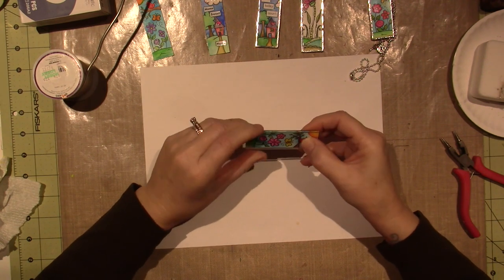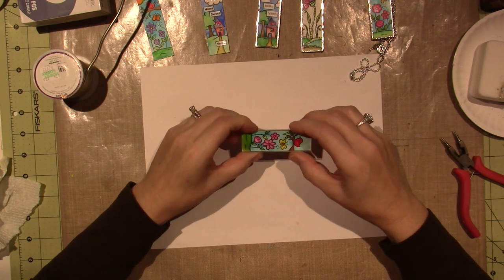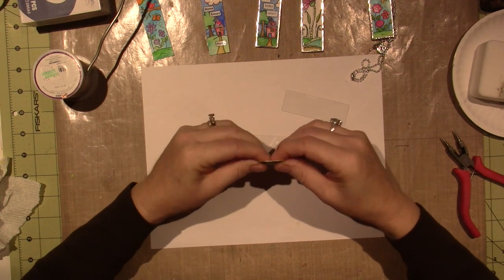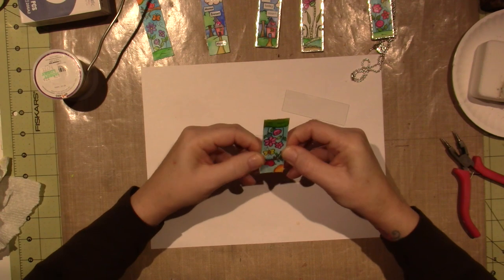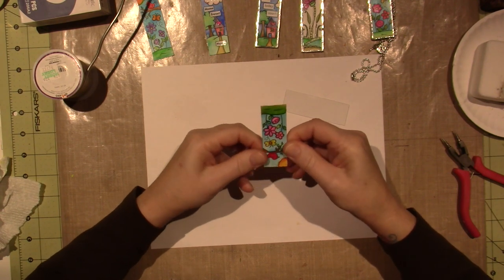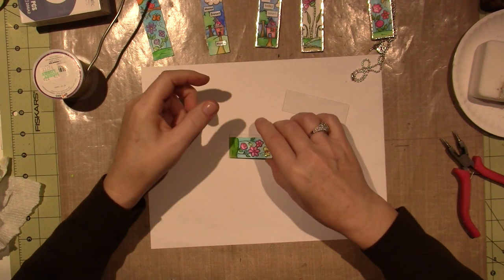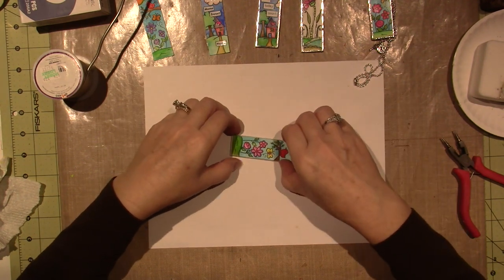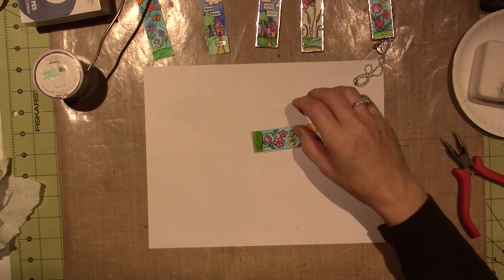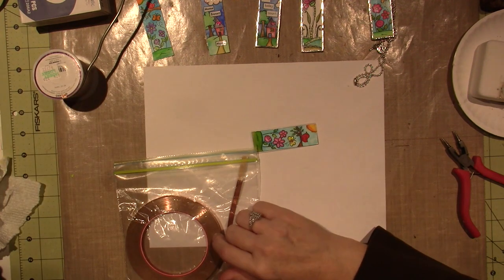This is pretty thick watercolor paper, so just give it a — let me see if I can get this a little flatter. I think it bowed on me a little. Just makes it easier to tape, because we're going to tape it together using copper foil tape, and this is made specifically for stained glass.